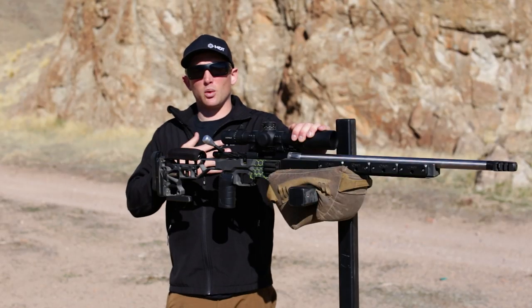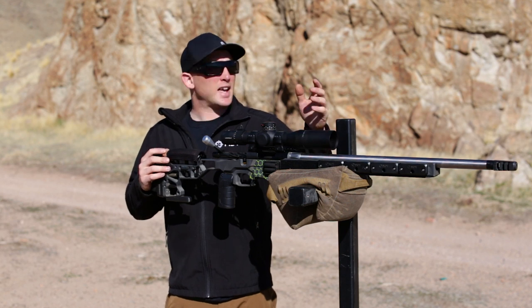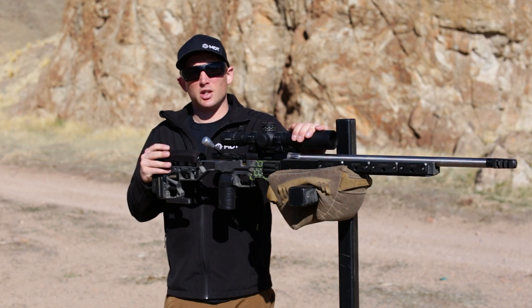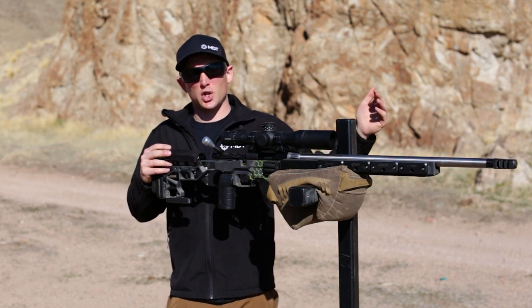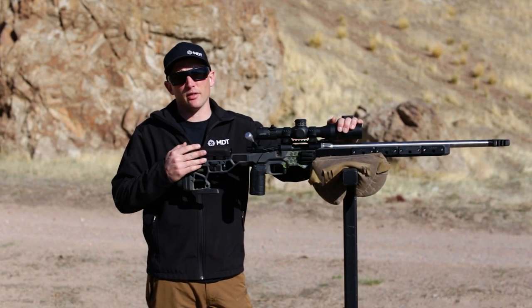The last thing I personally want is the rifle moving around. What this generally does is it makes it so I cannot see my impacts at distance, and I really need that information to score impacts on that target as well as the subsequent targets. We're going to go ahead and cover the top portion first, since it's usually the easiest to get in and out of.